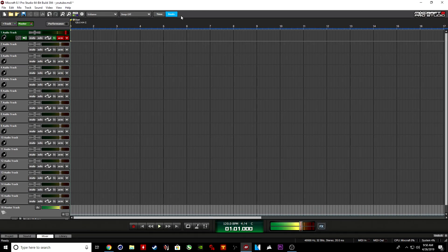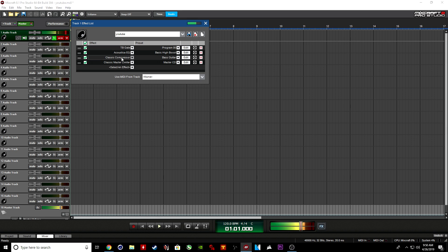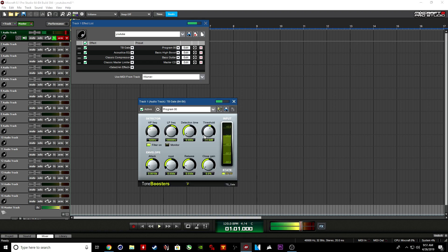So back to Mixcraft — you guys are like, okay, how did you get yours to sound like this? First things first, you go to the FX tab. I'm going to break down what these do to my vocals. The TB Gate is nothing but a threshold — these plugins come with this program, you do not have to download anything extra. I'm going to go to Edit and show you guys the threshold right here.